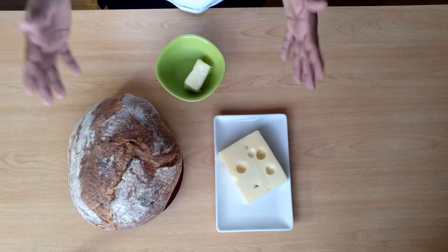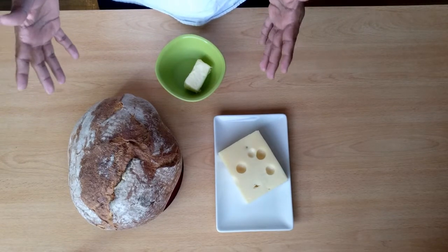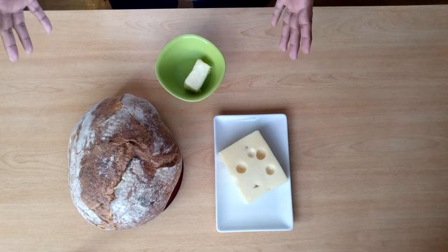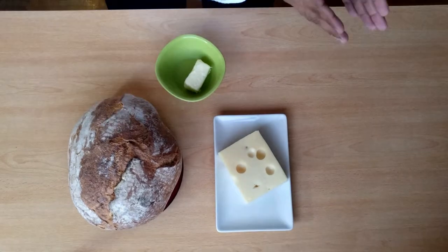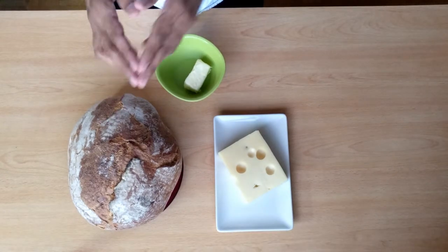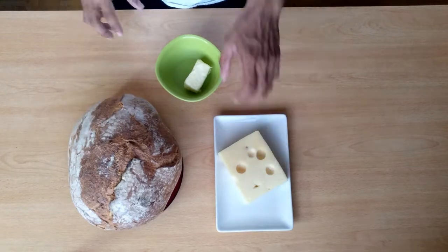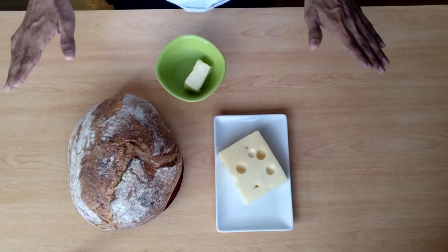Part two. I've got my ingredients here. So today I'm gonna make a simple toasted cheese sandwich. I'm gonna toast the bread on the pan, put some cheese in it, and the bread will be toasted with butter. So there's three ingredients here: bread, cheese and butter, and that's it.